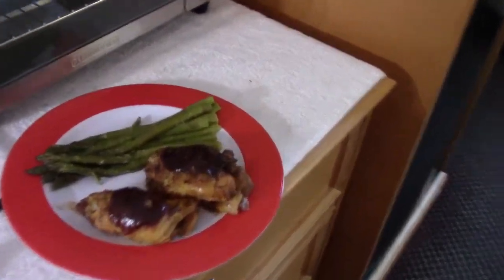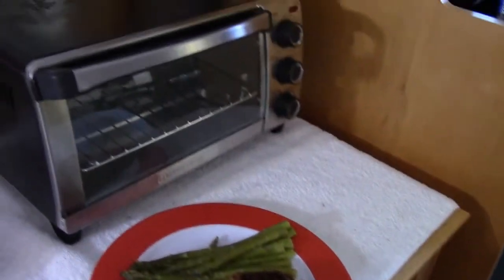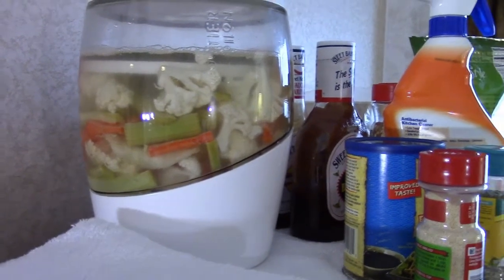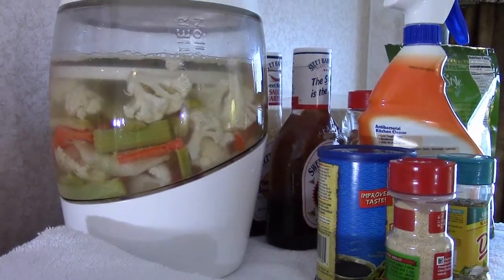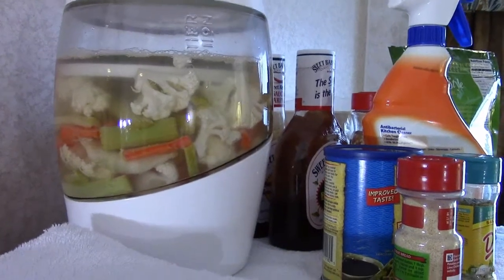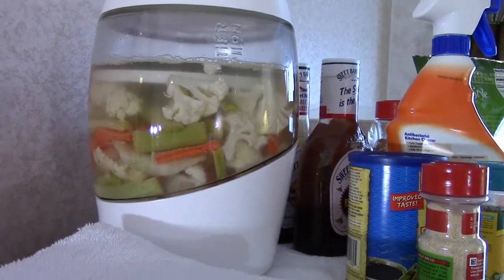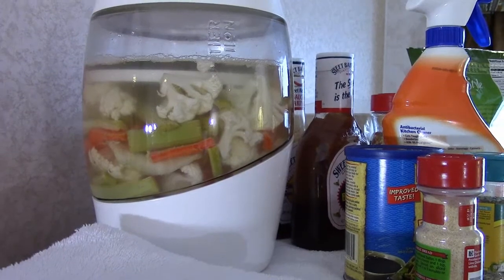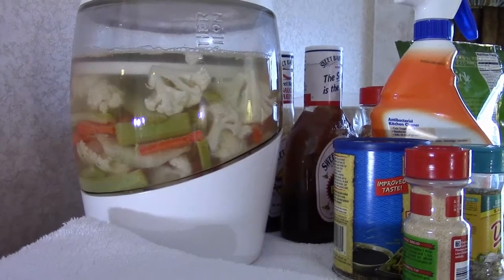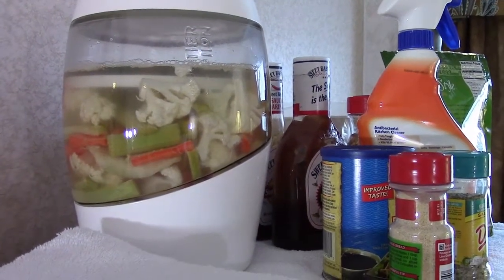Tonight we're having barbecue chicken and asparagus, all done in a tiny toaster oven. Then we're gonna drain, rinse, and sample these fermented pears. My buddy Oaky Rob is worried about the celery — he's scared to death it's gonna make the whole batch taste like celery. But I'm telling you, that ginger is overpowering everything.